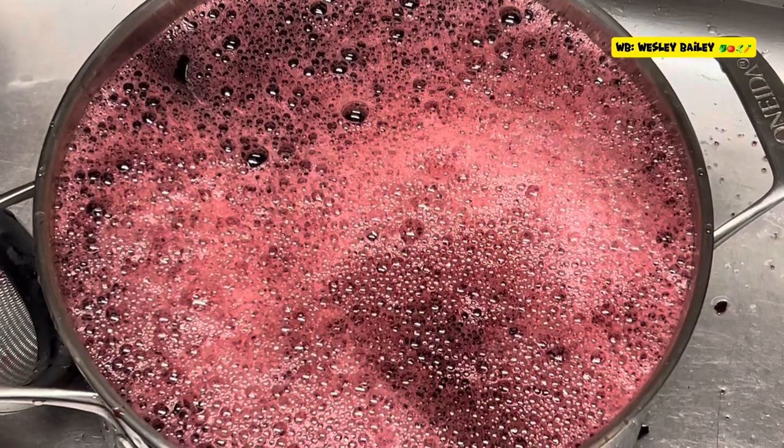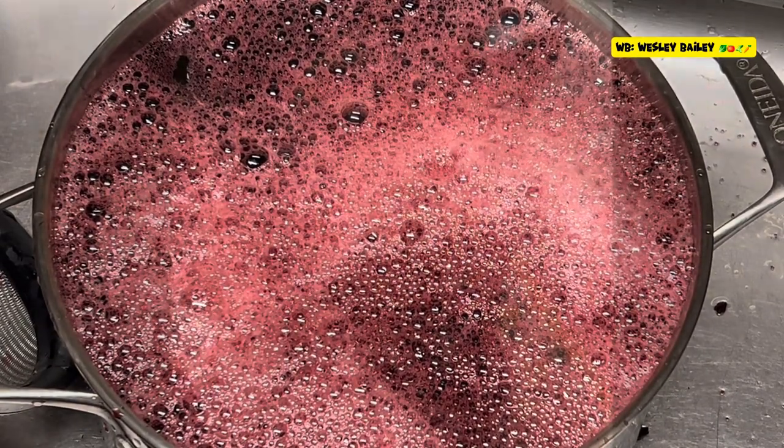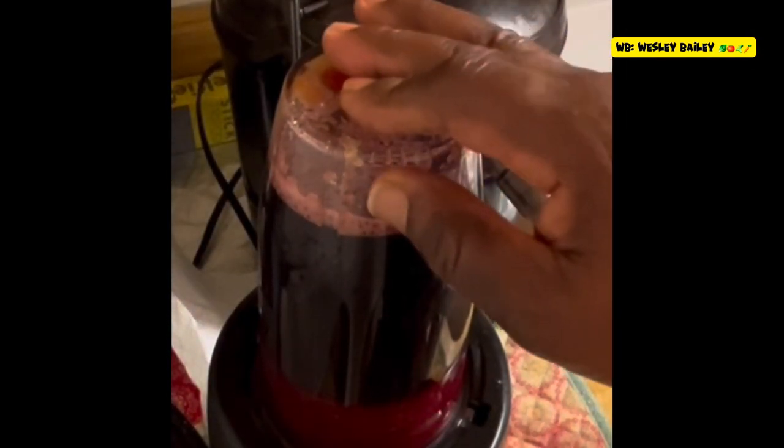Continue to watch, we'll let you see the progress as we go along. So this is a new method that we use here to sweeten the sorrel. I just put some of the sugar in the Ninja blender and blend it up to make sure everything is dissolved, then I mix it up with the rest of the sorrel. Your sorrel is sweetened and ready without too much effort.